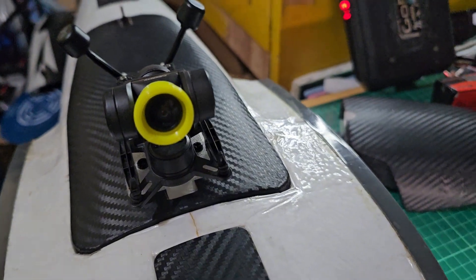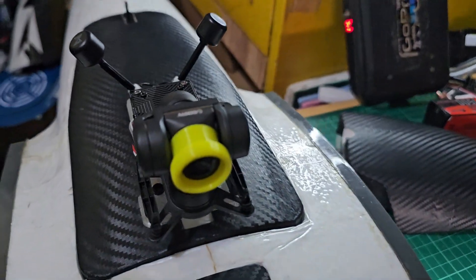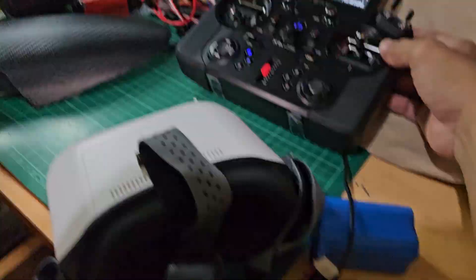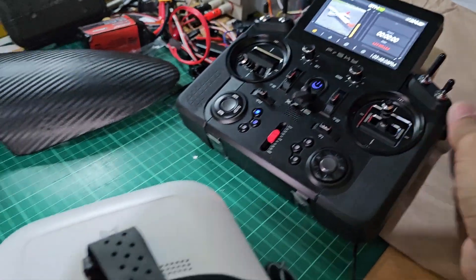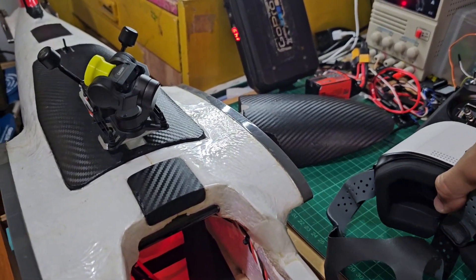The gimbal is controlled by a PWM configuration setup. You can see that if I adjust the sliders, the gimbal moves. Now we've switched to PPM — okay, so you can see the gimbal rotates.